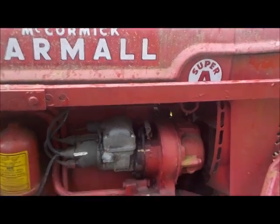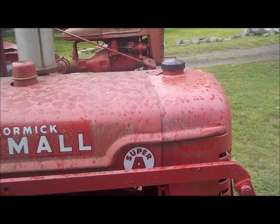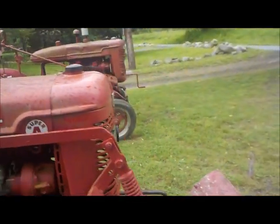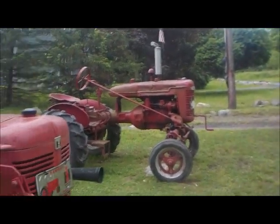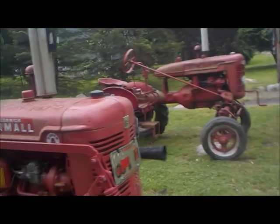Same magneto. Same governor. The hood is exactly the same. Gas tank is the same. And the front grill is the same. The difference in the two is in the mechanics and the electrical.